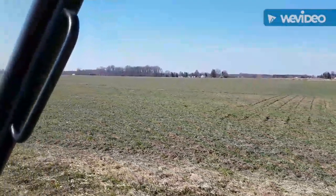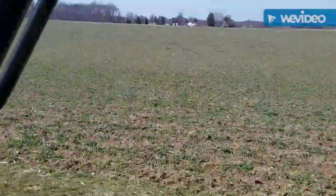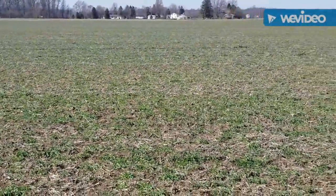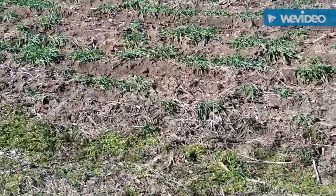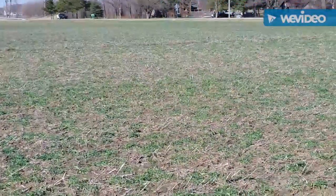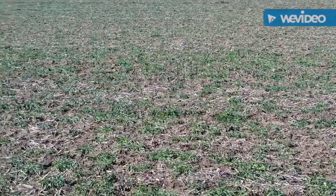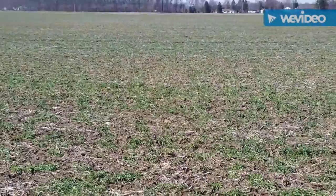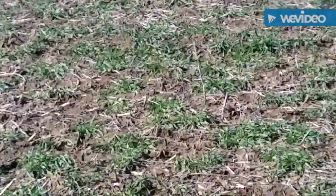The field that we're looking at right now had rye put on it with a spreader instead of the vertical tillage disc and blower like what we used. As you can see, it's really not as thick. It's coming along really nicely — they got their rye on a little bit earlier than what we did, so I figured I'd show you this field just to give you a representation of what a field spread with cover crop looks like versus using the disc.